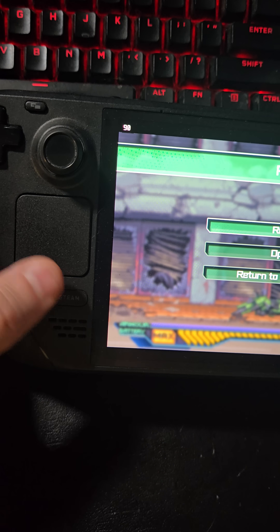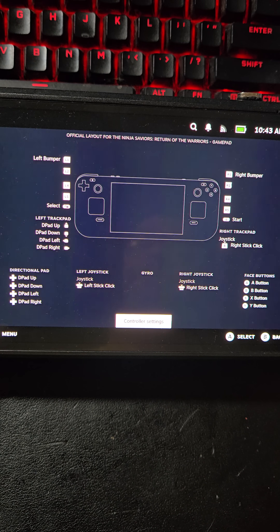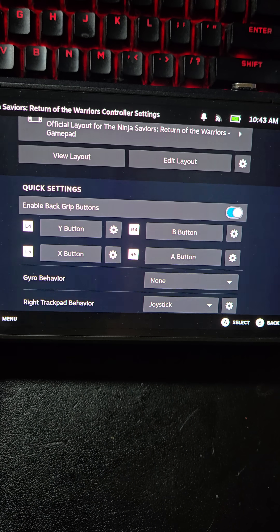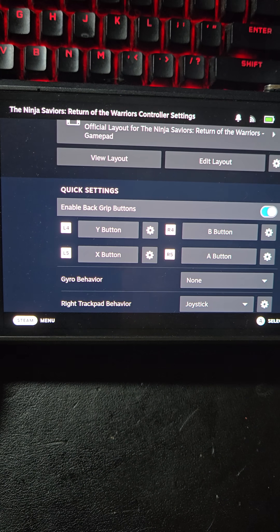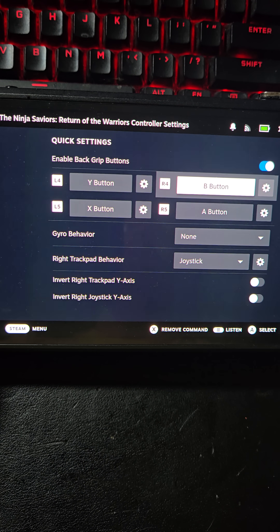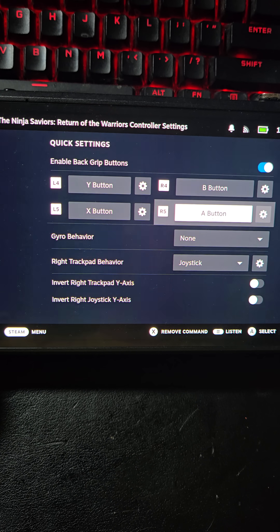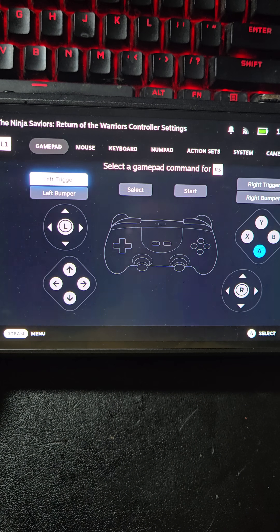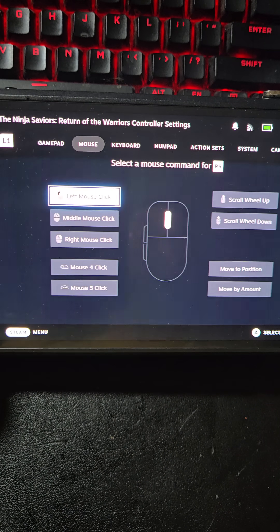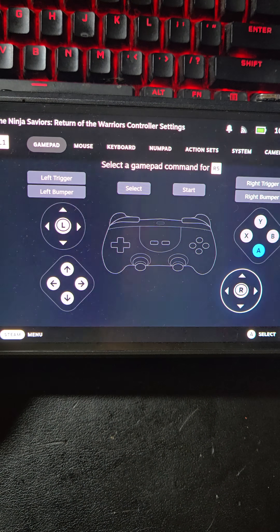I'm going to hit the Steam button and I'm going to go into Controller Settings. Now you'll see here that it says Enable Back Grip Buttons. That obviously has to be turned on if you want them to do anything. And you'll see that they come up by default. So right now R4, which is the top right one, is routed to the B button, so I could just use that as is. But if for some reason you wanted to change one of these, you could hit that and then select whatever you want it to do. And that includes things like mouse clicks and keyboard actions and numlock, all this good stuff. So you can do pretty much anything.